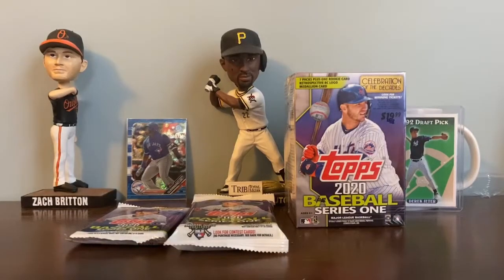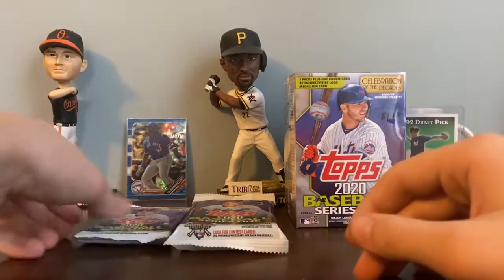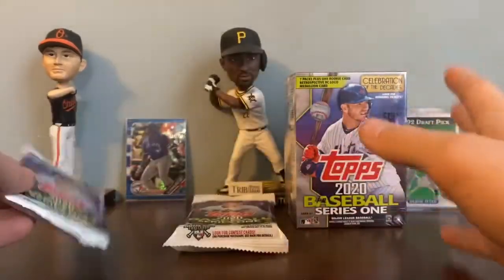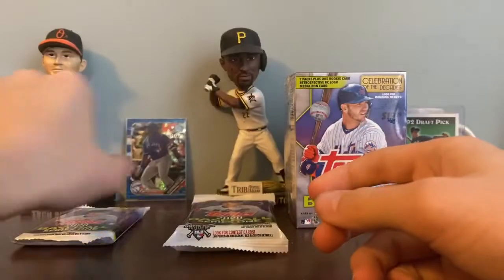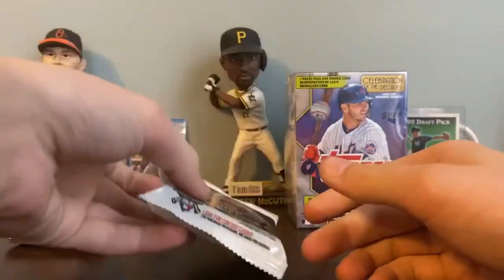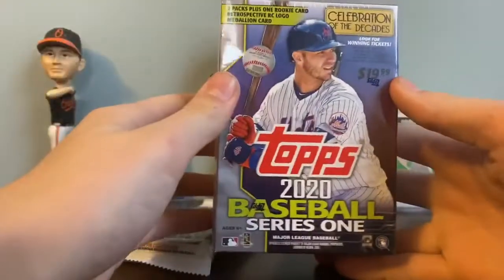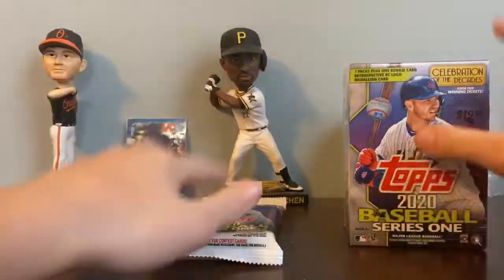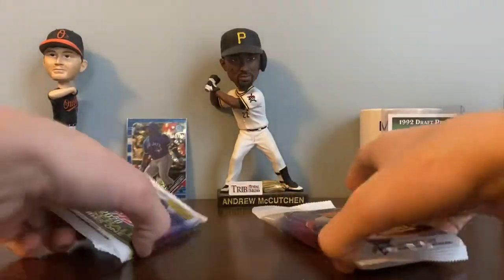Hey guys, what's going on? Welcome back to another video. In today's video, we finally have it — 2020 Topps Baseball Series 1. I've got three things here: a retail pack, a regular retail pack, a retail jumbo pack, and a blaster box. So we're going to go from the least amount of cards up. Let's waste no time and get into this.